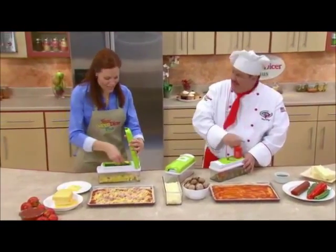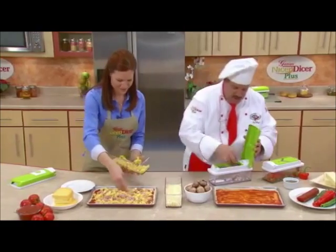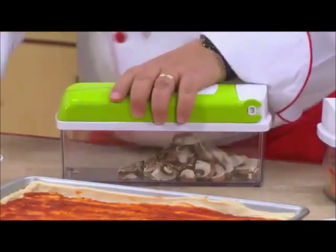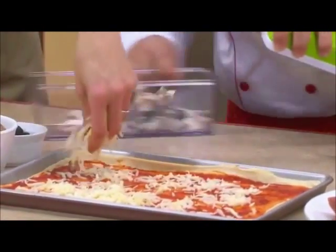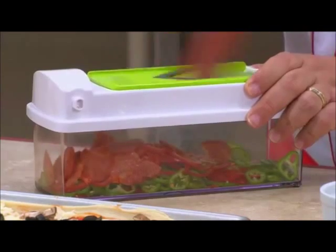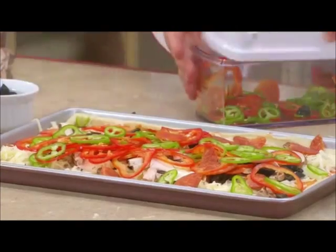Chef Tony, I just love the Nicer Dicer Plus — it makes my life in the kitchen so much easier. I've got Hawaiian pizza with some gouda cheese, a little ham, some pineapple. And I'm going to do what we call summer pizza — my grandmother called it that because she'd do some of this, some of that, some of everything went on that pie. I'm going to start with some beautiful mushrooms and a handful of olives. Look at that mozzarella cheese — beautiful. I'm also going to cut some pepperoni. Look at those perfect slices of pepperoni — fresh sliced pepperoni. Amazing. And some fresh peppers. Those are ready for the oven.